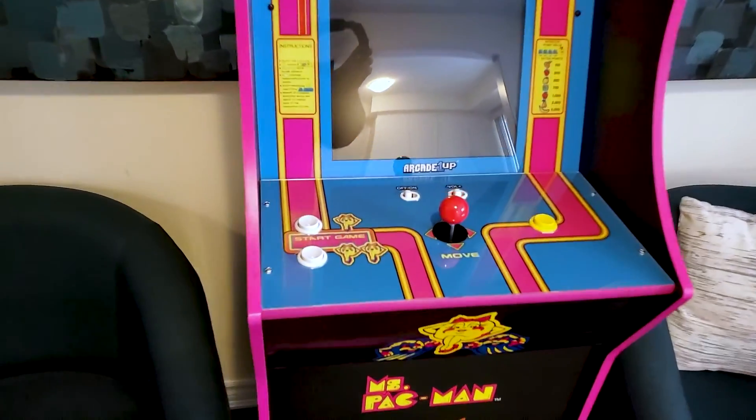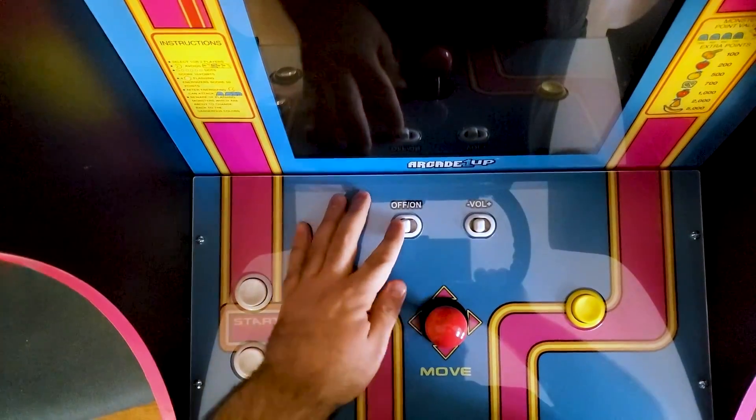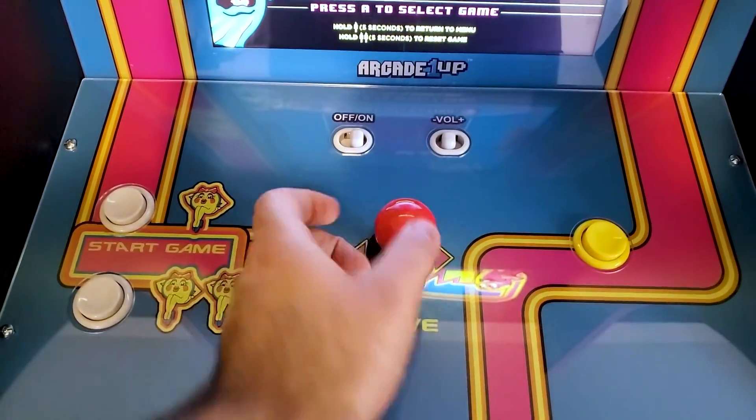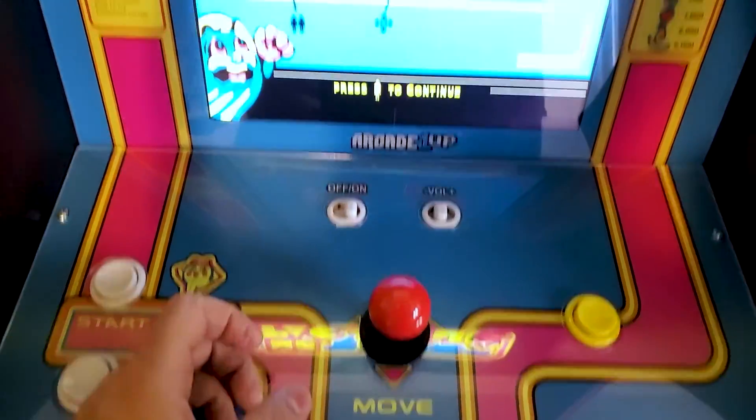I hacked my Miss Pac-Man Arcade1Up machine and in this video I'm going to show you what I did, what I planned to do, and what it means for the future of hacking an Arcade1Up device. This is Steve from Rostalgia and let's get started.